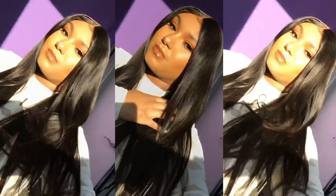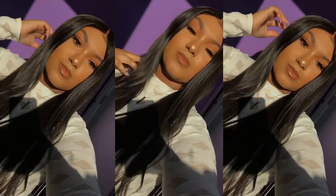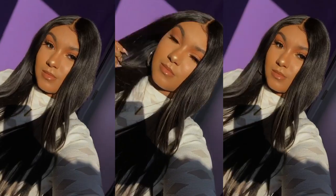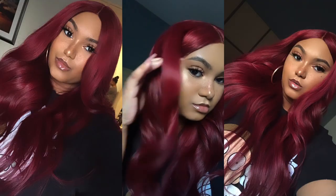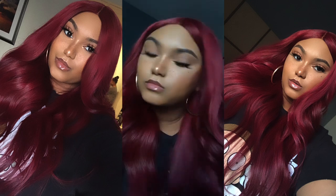So you guys have seen this wig before — this is my raw Indonesian hair and we are going to take it from this dark brown to this banging burgundy color. I don't know exactly what I'm going to call this color yet, but she's cute right! I'm going to show y'all how I did that. This is my Cleo wig.